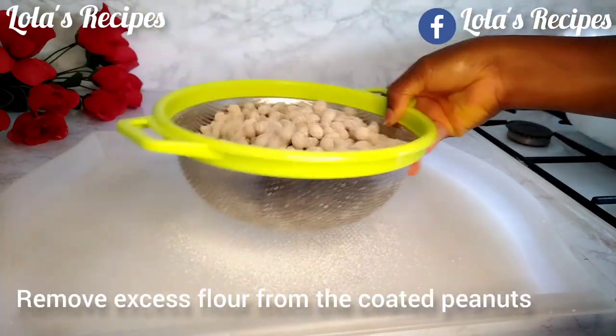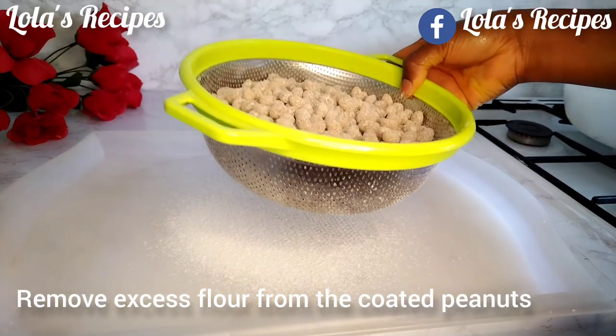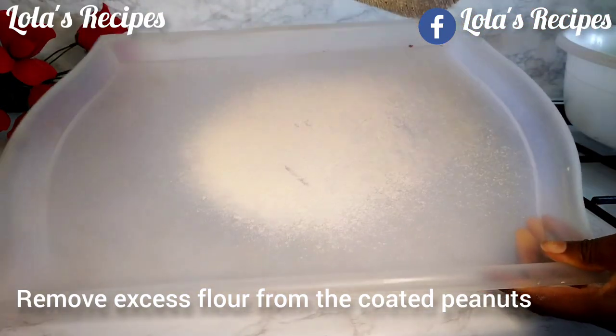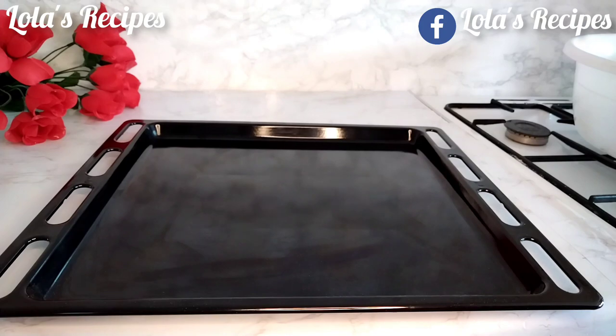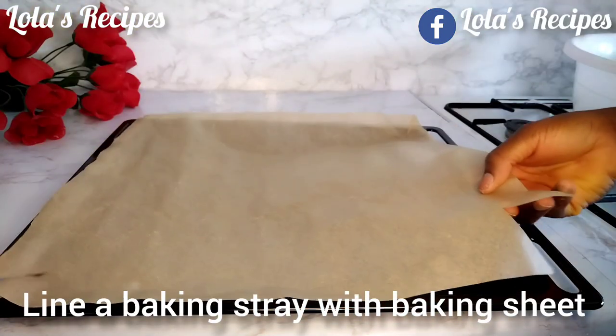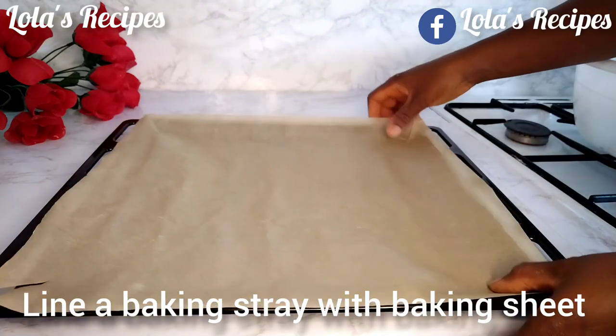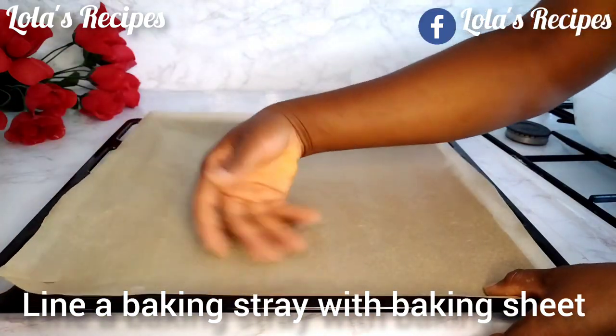I've finished coating all the peanuts. I will pour them into a strainer and get rid of the excess flour — sift out the excess flour from your peanuts, whether you're going to be baking or frying them.